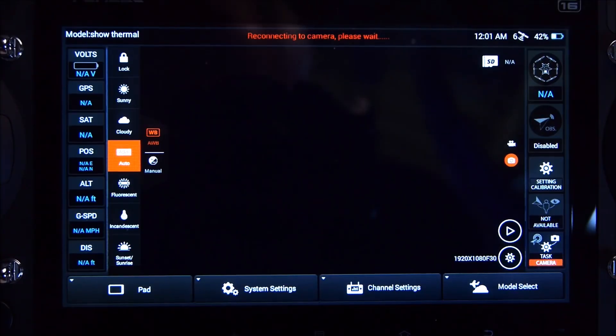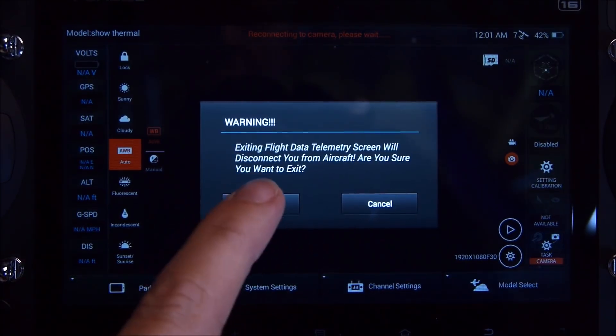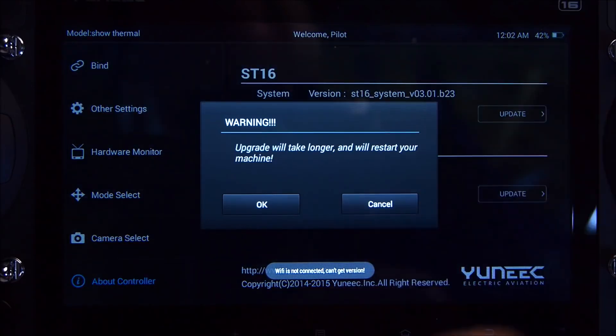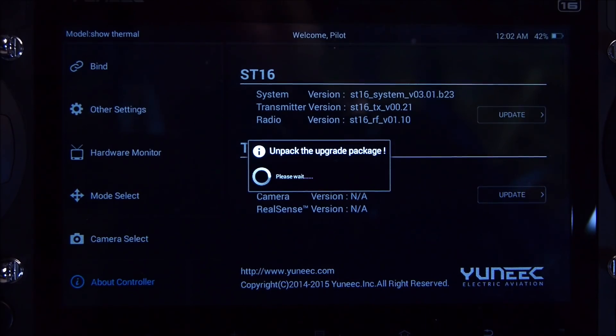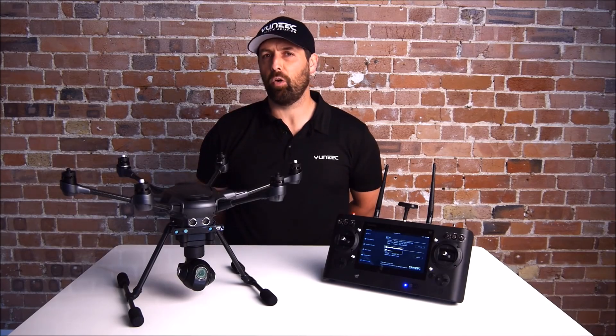Once the SD card with the update is in the bottom of the ST16, the first thing you need to do is go to System Settings, select OK to exit the flight mode, then About Controller, then Update ST16. Click OK and the update process will begin. The firmware update for the ST16 should take around four or five minutes.